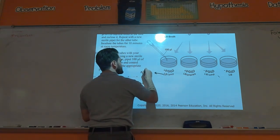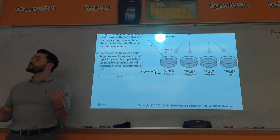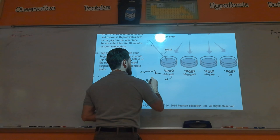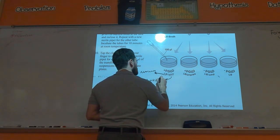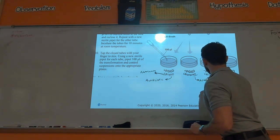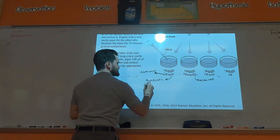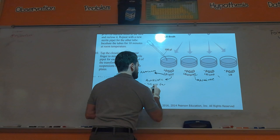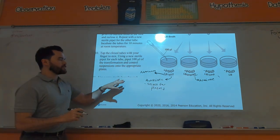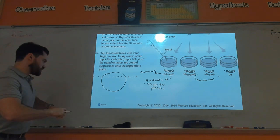LB is the nutrients — that's why LB is in all the petri dishes, because you've got to have something for the bacteria to grow on. Then you had Amp: Amp stood for the antibiotic ampicillin. Ara stood for the sugar arabinose. Now the purpose of the antibiotic is to select for the plasmid. Let me review what your plasmid had — it had three genes.